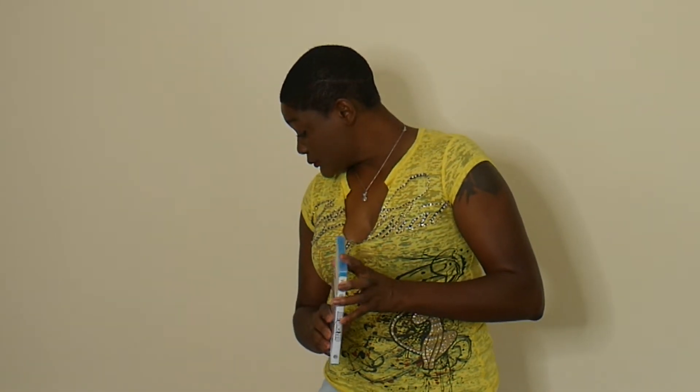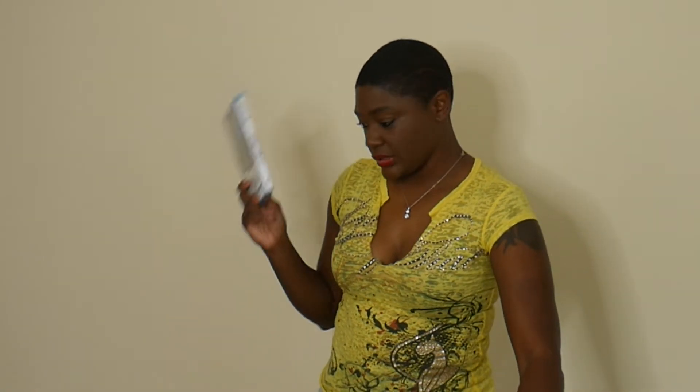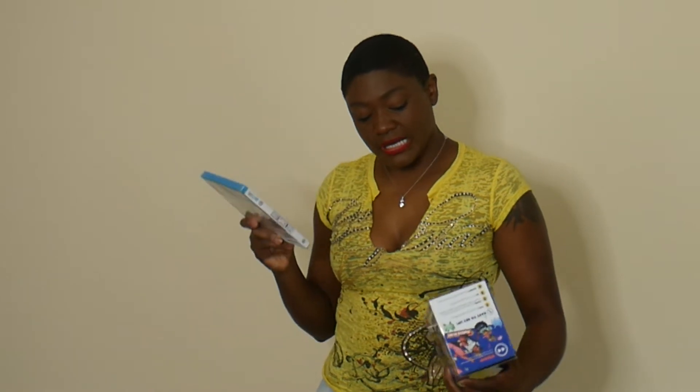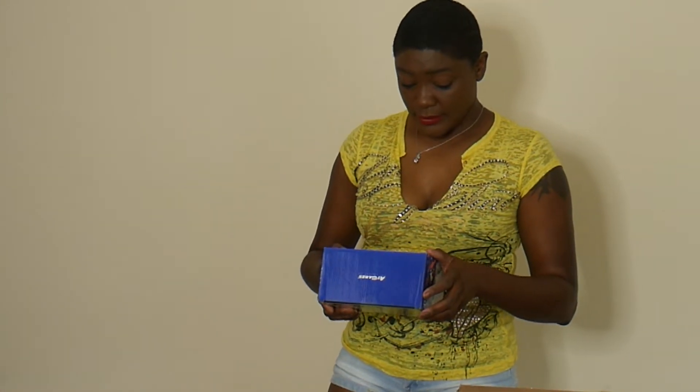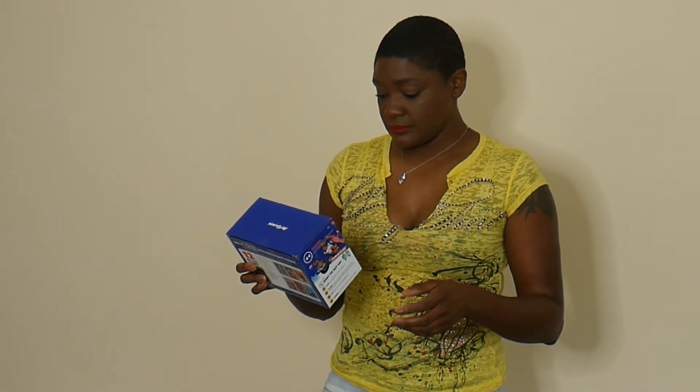This is Just Dance 2018. It could make a great Christmas gift — I know somebody who'd like this game. Kids these days won't even understand it. I might keep this one for myself.